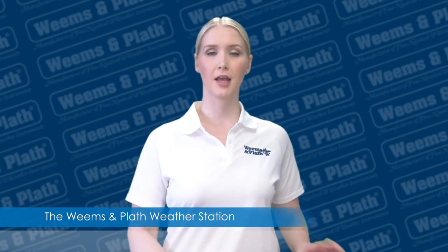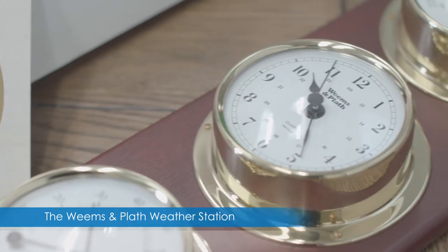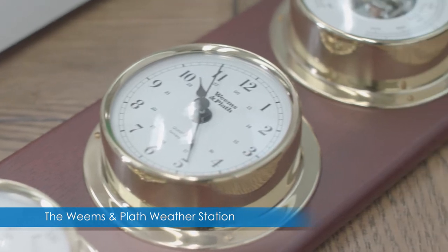Hi, I'm with Weems and Plath and today I'm going to show you what comes in the box when you purchase our popular weather station.